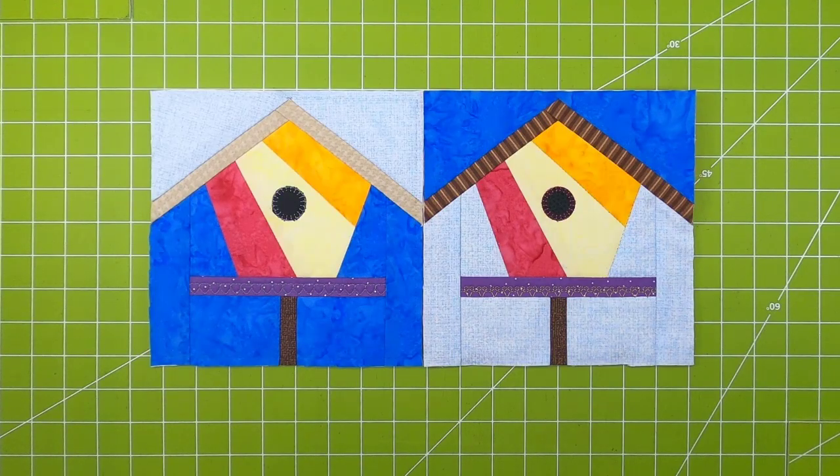All stitch and flip — all the seams are concealed. Fun little block and it stitches up pretty quick and it's very accurate. Let's get started.